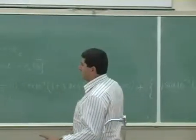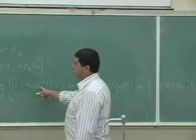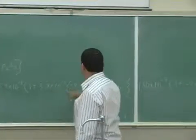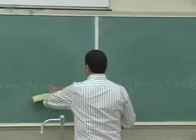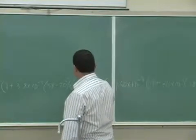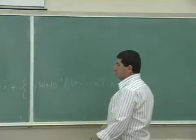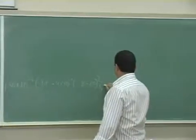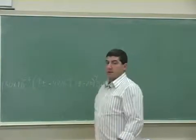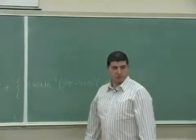Wait — I think I switched the lengths. This term is for silver, so the length used with the silver resistivity should be 0.253 meters, and the length used with the nichrome resistivity should be 0.185 meters. Fix those and then simply multiply everything out and divide by the area to get the total resistance.